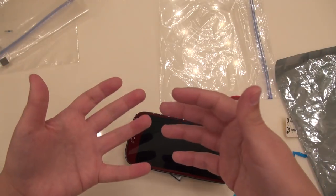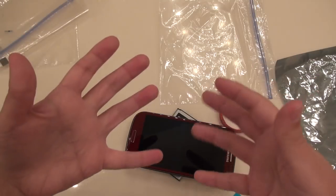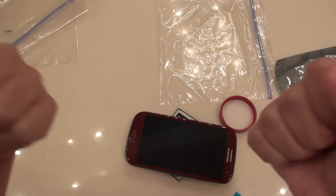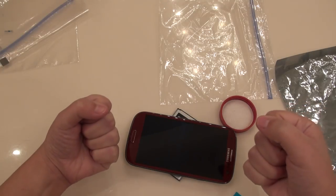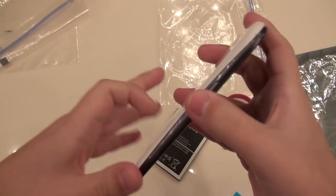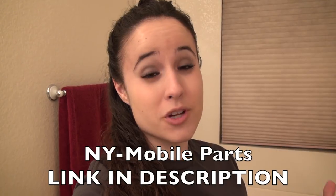Thank you everybody so much for watching. This has been Erika the technology nerd who likes to film stuff. Please rate, comment, and subscribe. You can follow me on Twitter, or ask to be my friend on Facebook — I promise I will add you. I've been using it as a forum and we get to have all kinds of fun there. You can also add me on Google Plus, and you can get to all this from my YouTube main channel page. Charlene, you look so pretty in your new red. Have a good night everybody! Don't forget to check out the other videos with Charlene — there's one where I do a complete take-apart of the original Galaxy S3, and there's also a destruction video of Charlene's face. Thank you so much, NY Mobile Parts.